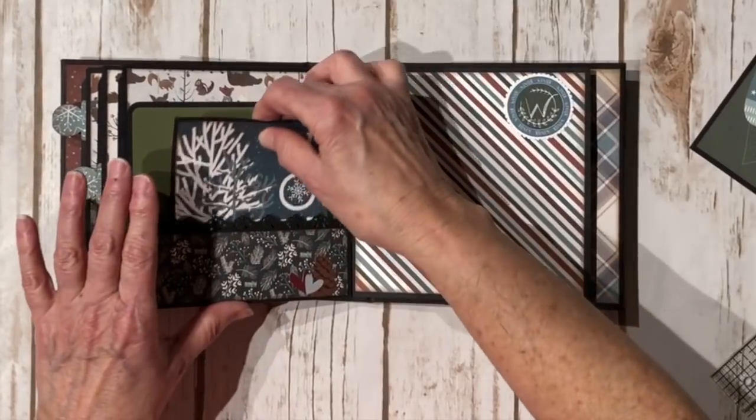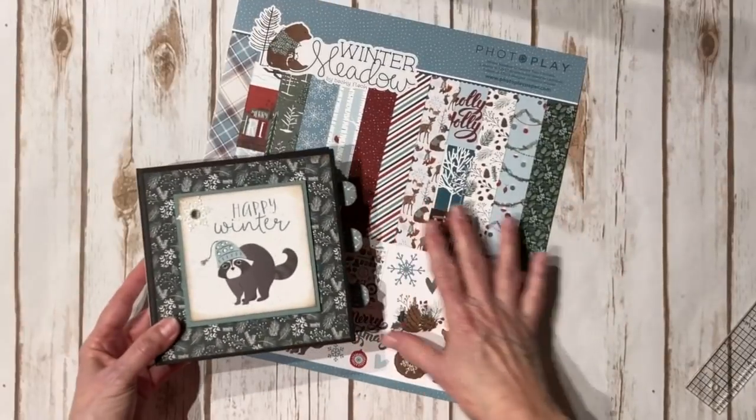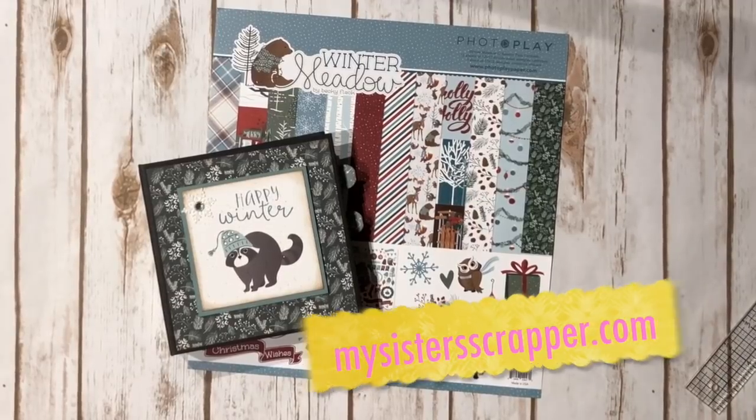So there you go, everybody. That's my little winter themed mini album using the PhotoPlay Winter Meadow collection that Jodi from PhotoPlay sent me. Thanks for watching. Bye.